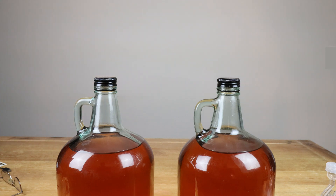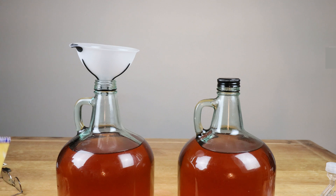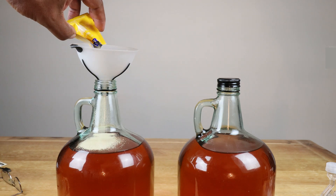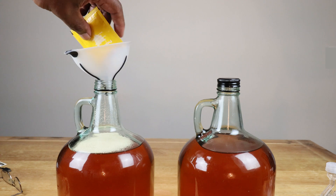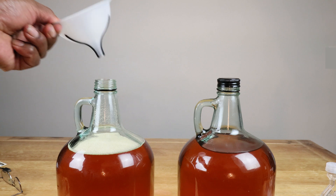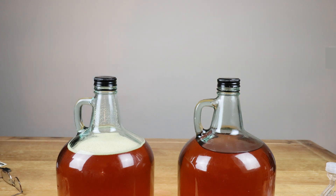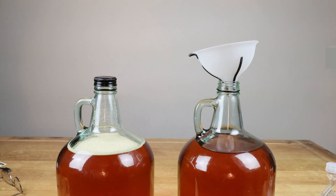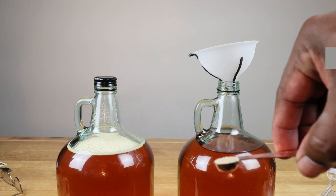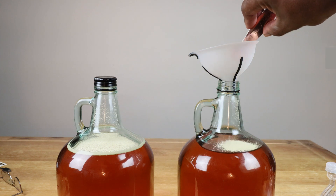Let's go ahead and add in our yeast. In this one we're going to put in a full pack of yeast. And in this one we'll put in our quarter of a teaspoon of yeast — kind of leveled off.